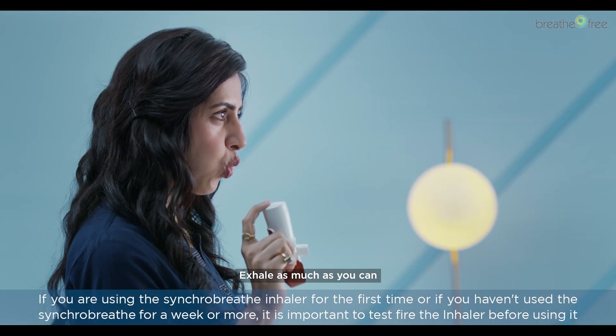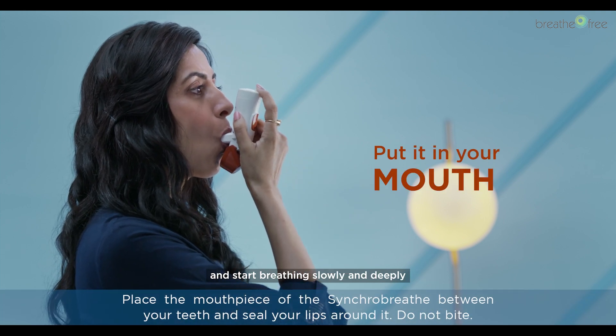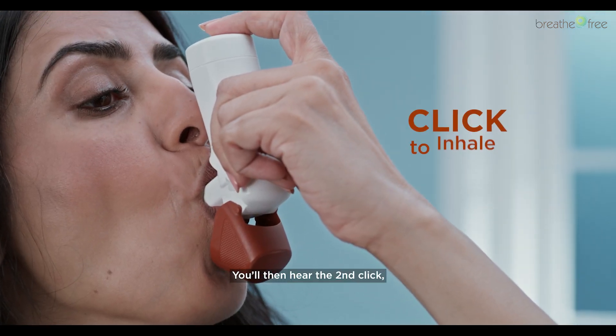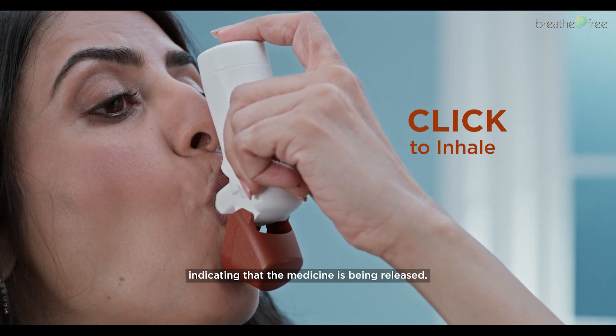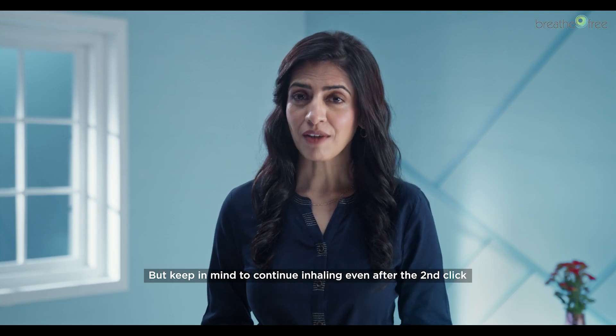Exhale as much as you can before you put the SynchroBreathe in your mouth and start breathing slowly and deeply through the mouthpiece. You will then hear the second click, indicating that the medicine is being released. But keep in mind to continue inhaling even after the second click.